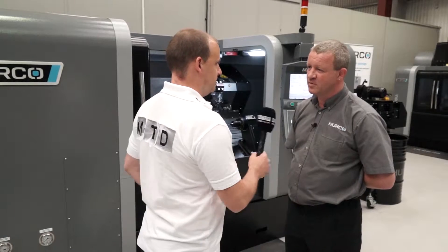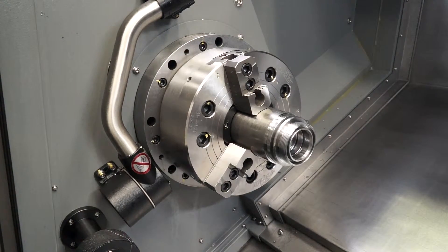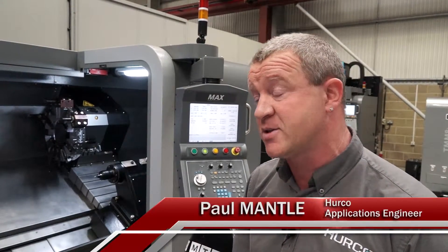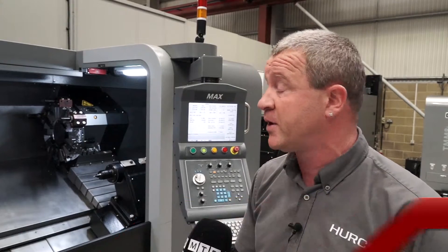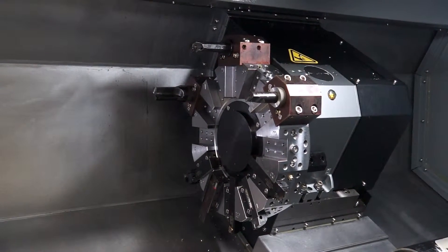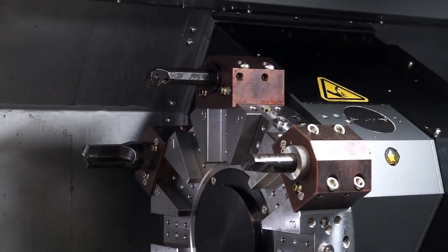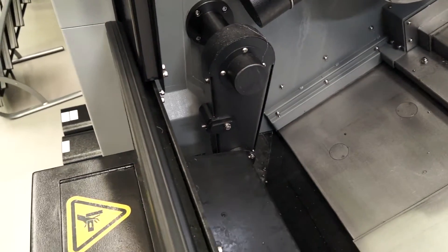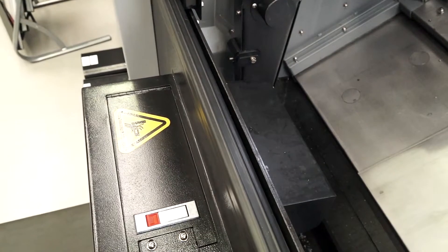Let's start with the specification. We have a 12-inch chuck which takes a 4-inch diameter bar. We can cut up to a maximum of 550 millimetres, up to a metre in length. It has a 12-station turret which takes 25-25 tooling. And what about driven tools and additional axes? Is that within the range?